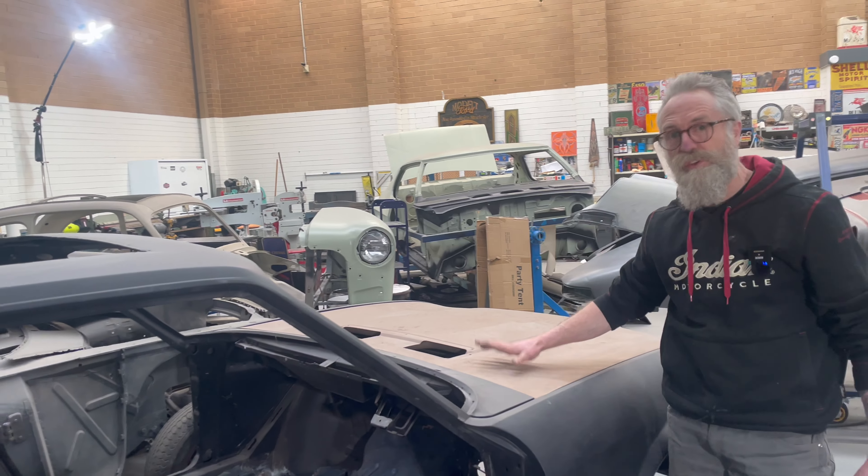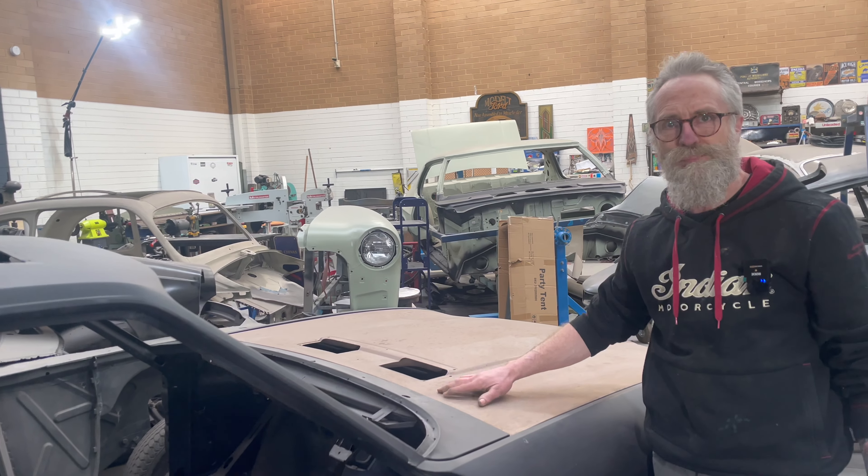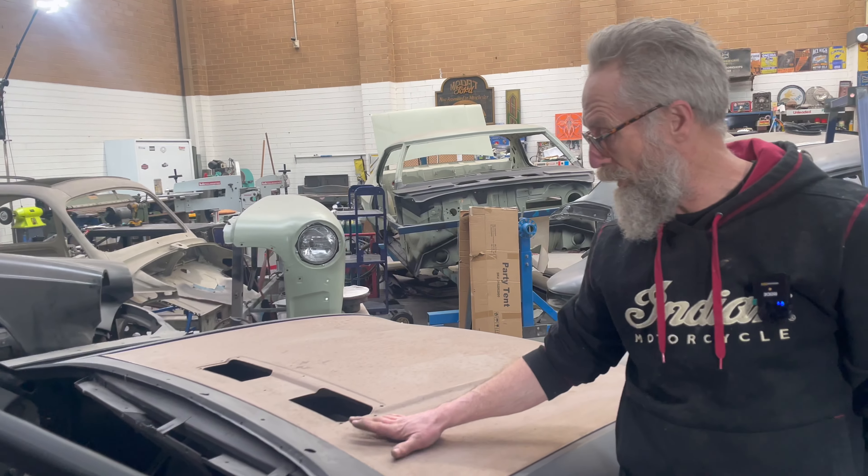When do you hope to have this one done? I'm just on the final stages now, then I'll send it off to get painted, get it back, and then it's back to the Escort reassembly.